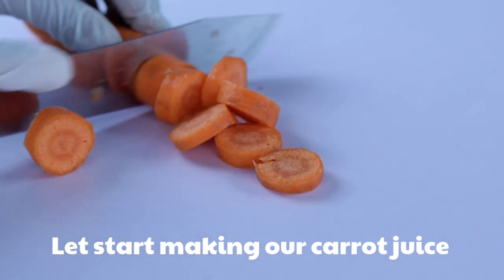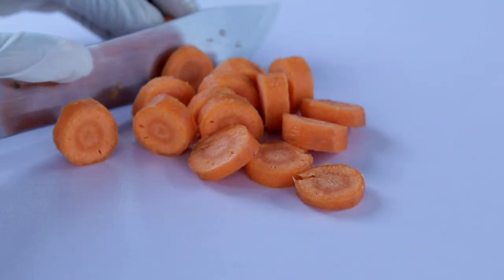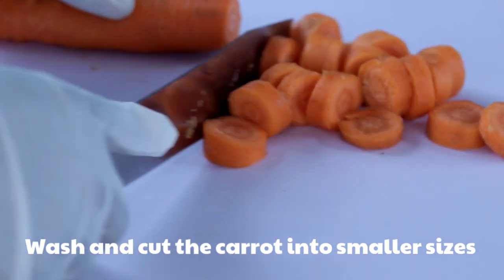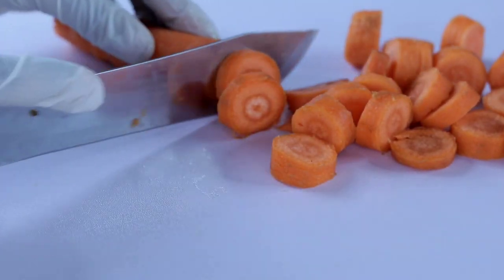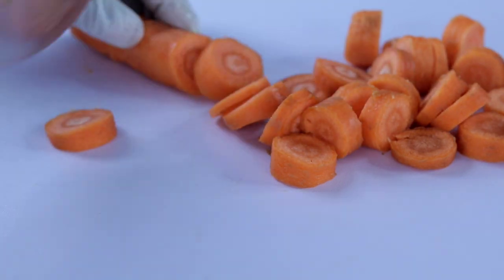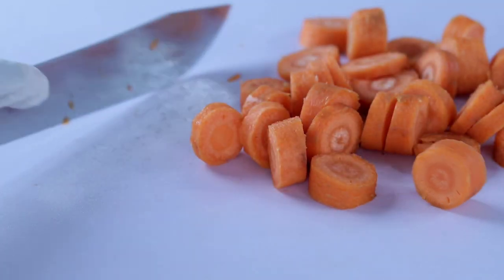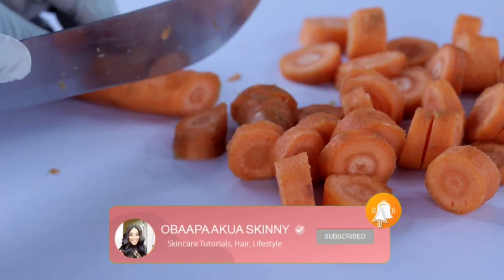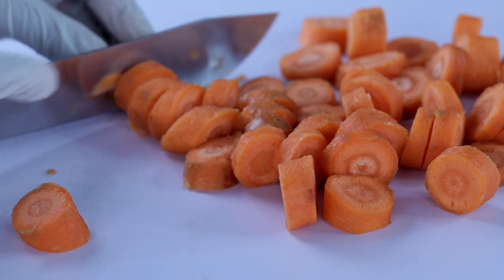Let's start making our carrot juice. You are going to cut all your carrots into smaller pieces. This is a requested video — it was requested by a subscriber who asked me to make a fruit or vegetable gel cleanser. So wash and cut your carrot into smaller sizes so that you can blend it very well.